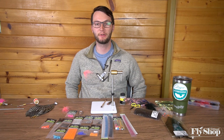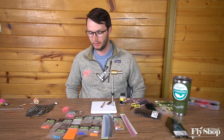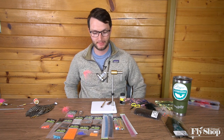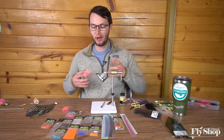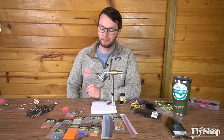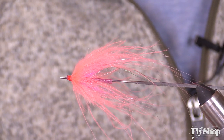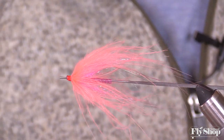Hey folks, Marcus here from the Ashland Fly Shop. We wanted to do a little overview of Pro Sport Fisher and the tube materials that we carry from them, and kind of how all those parts fit together. We just got done tying a couple tube flies, and it made me think about some of these moving parts and how they work.